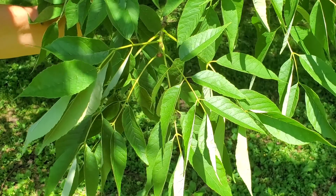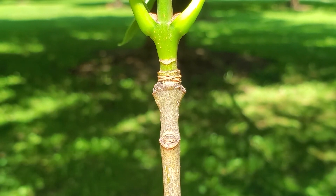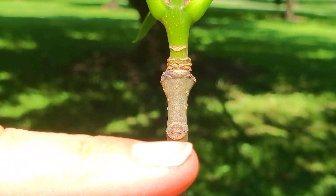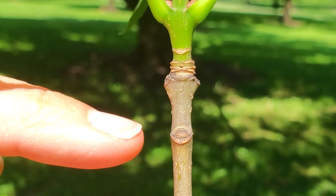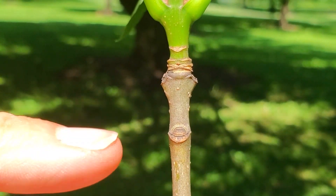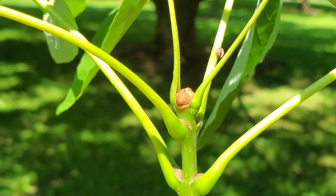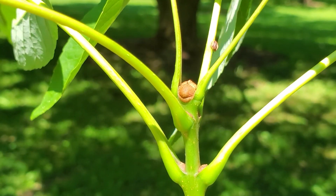Let's look at some of the features of the twig as well. On the twig of white ash, you can see the leaf scars — which are the scars left when the leaf falls off — are a crescent shape or a narrow smile shape surrounding the scar of the lateral bud. So it's a smile-shaped leaf scar. The terminal bud looks a little bit like a chocolate chip: brown and somewhat rounded, coming to a little bit of a point.